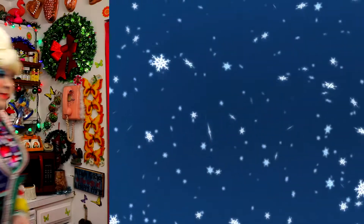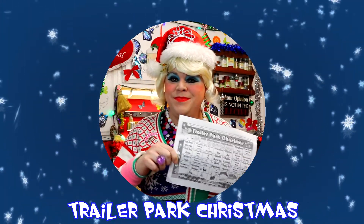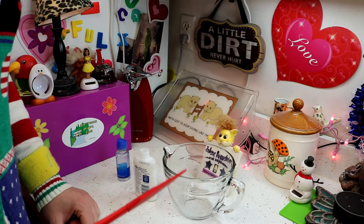It's my homemade slime up next on Trailer Park Christmas 2017. I'll be right back. We wish you a Merry Christmas and a Happy New Year. Welcome back!